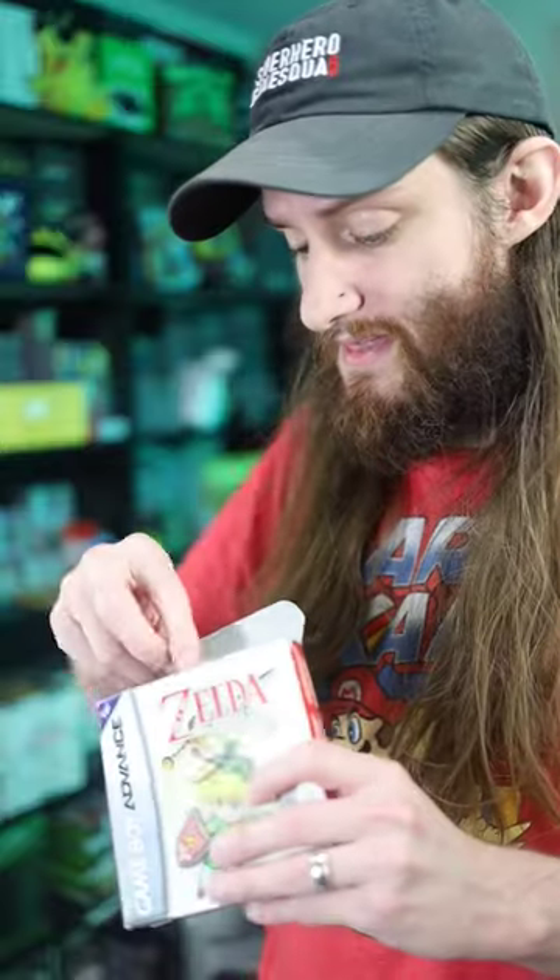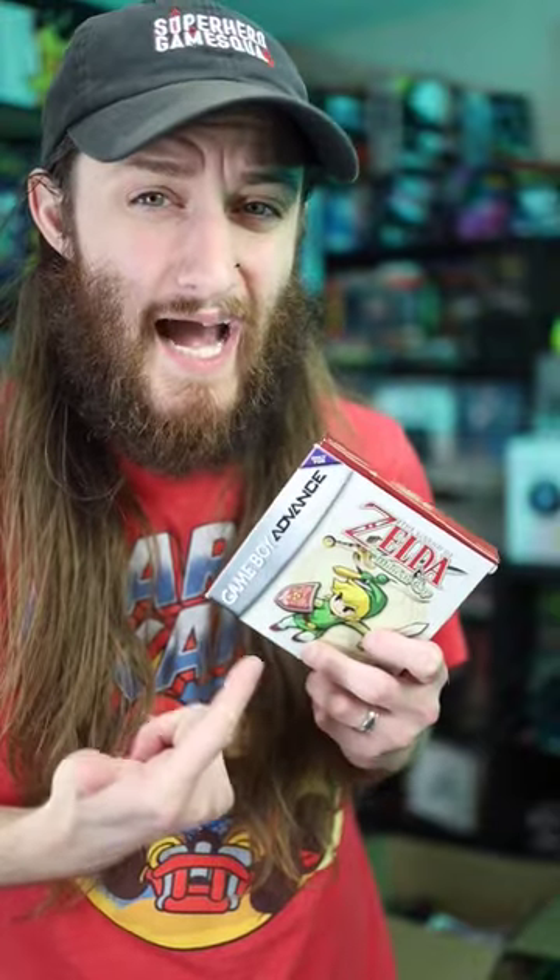But then I had to be patient until I actually found the game in the wild, which did take some time. But thankfully I do have it now, so I can finally say I have Minish Cap on the Game Boy Advance complete in the box.